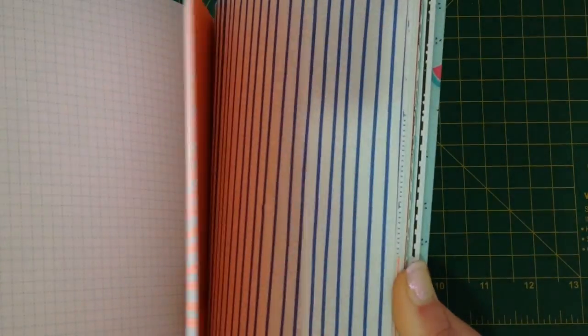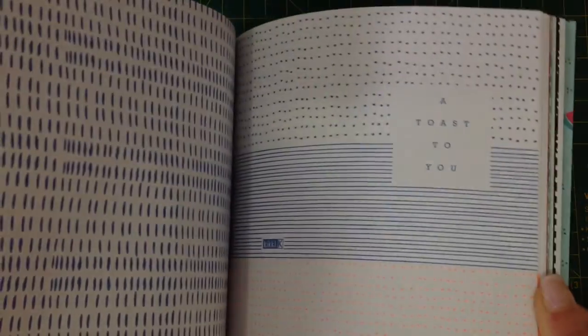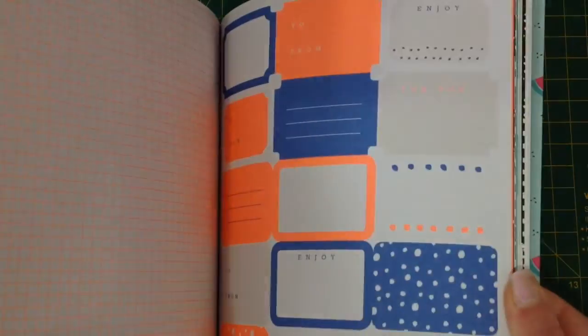The next section is kind of that fluoro orange and dark blue. Some more writing paper, envelopes, papers, punch outs, some more cards, postcards, tags, stickers, tags.